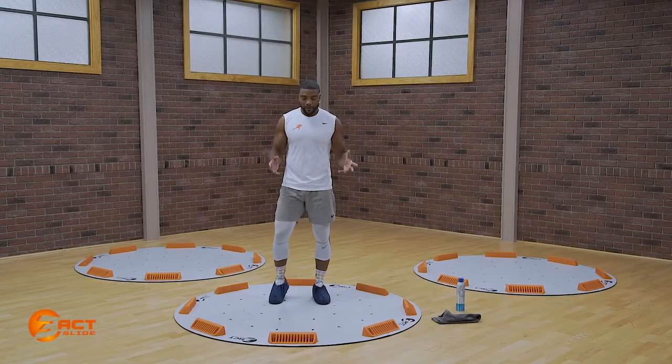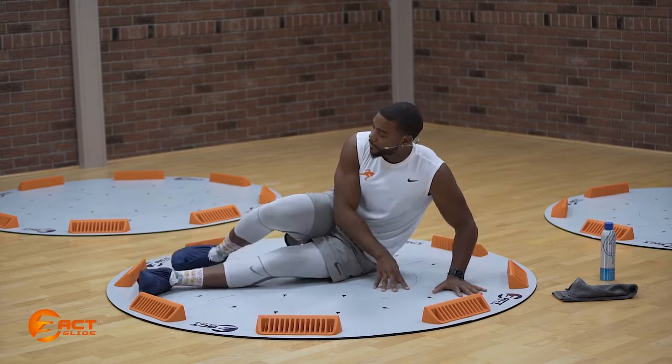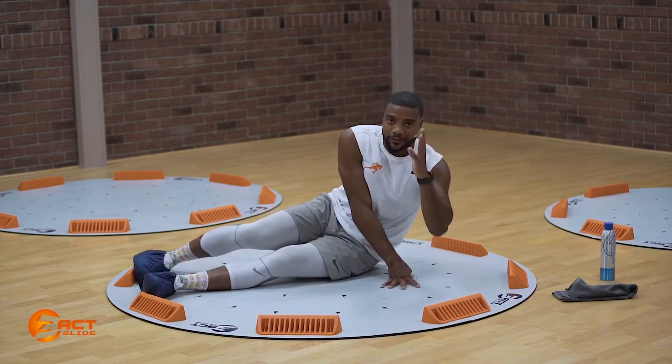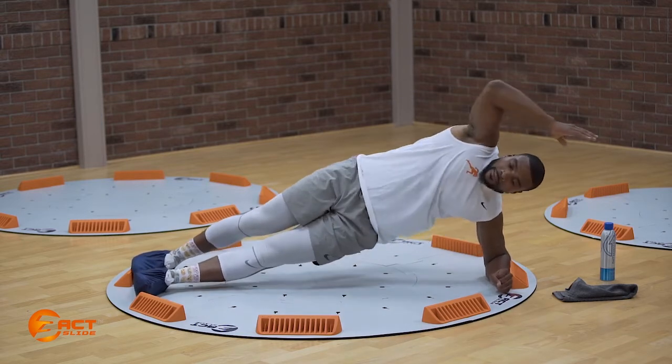Side plank to knee pull. We're going to start down in a side plank position. We're going to take our right foot, wedge it up next to that three block. Take our left elbow, place it up against that nine, up into that side plank.